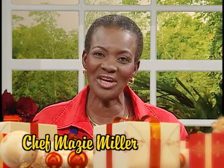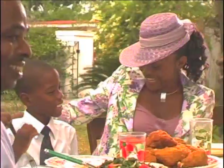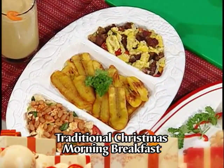Welcome to Creative Cooking. Christmas morning is a special time for family and friends. Some start with a big breakfast, while others go to church early and have breakfast after the church service. Usually we serve traditional Jamaican dishes. Here I have displayed some of the traditional dishes that we serve.